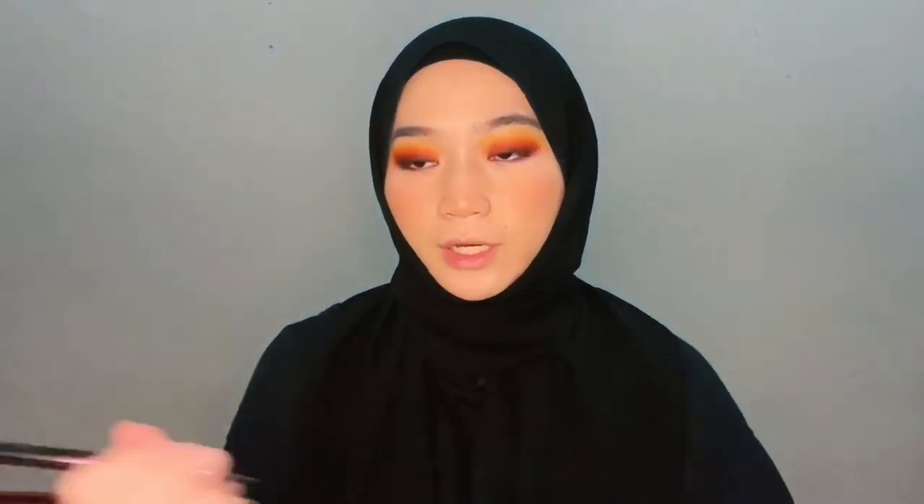Next we're going to be doing the hardest part for me at least — the eyeliner. I'm going to be using the Hyper Sharp Power Black Maybelline New York eyeliner.